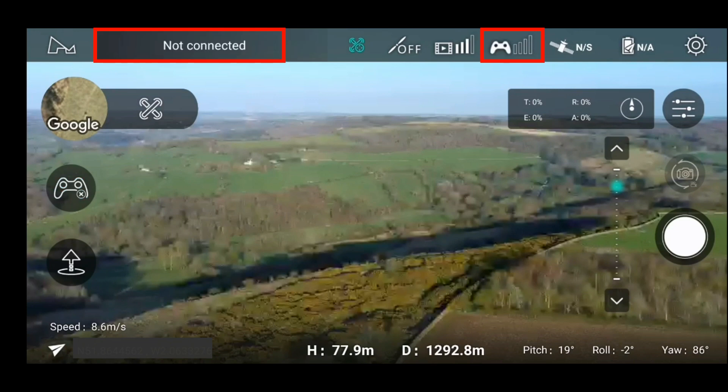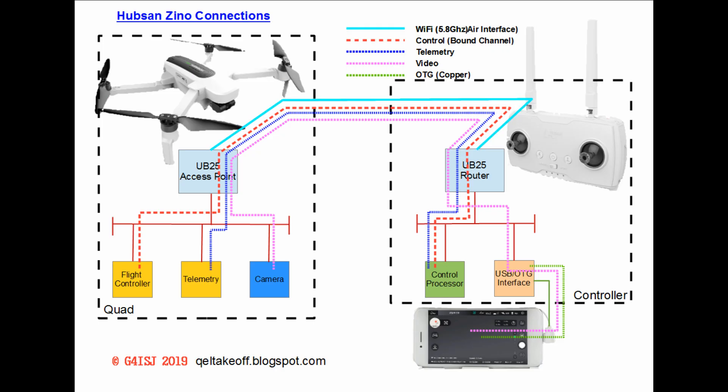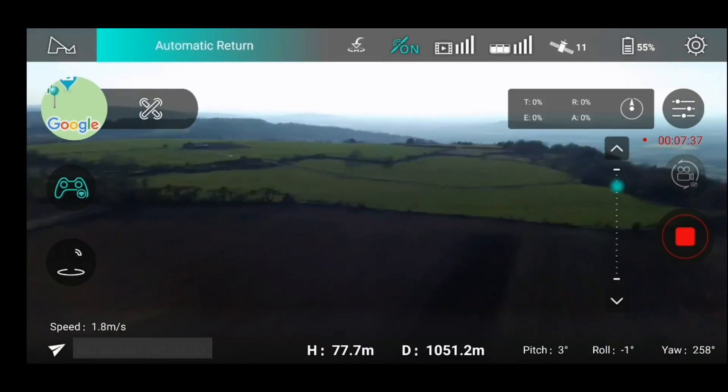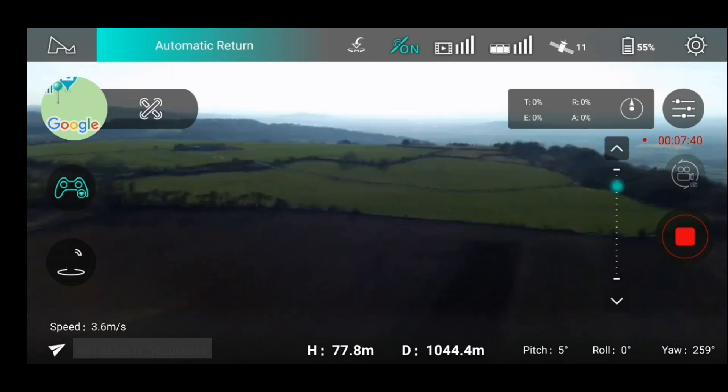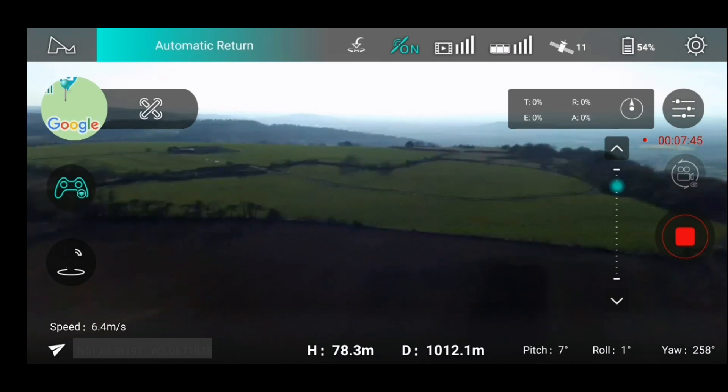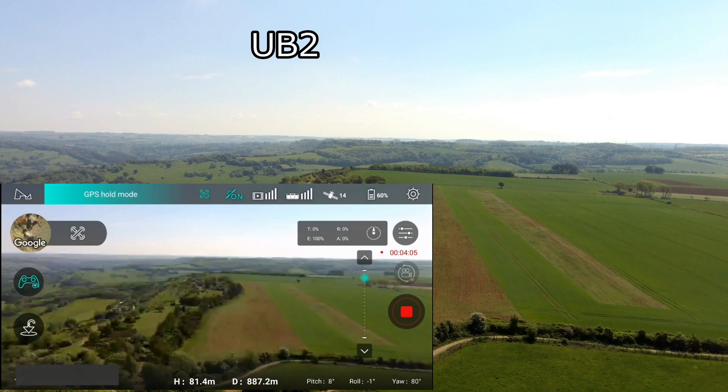Previously, anyone that follows me on Facebook will have seen the disconnection descriptions I've given to people. In the previous release, Hubsan were looking for the trigger on the Wi-Fi, shown here flashing red. Previously they used the control channel trigger, which is the green flashing, and they've now reverted to that in version 0.3.6. With the old version you had to either power off the controller or disable the signal by some other method.